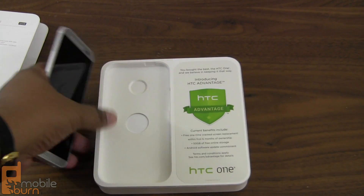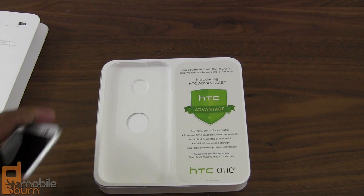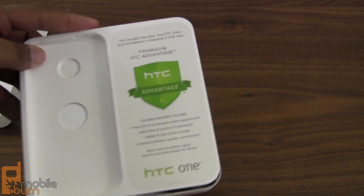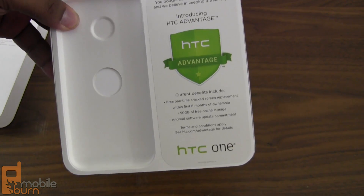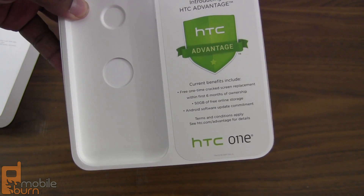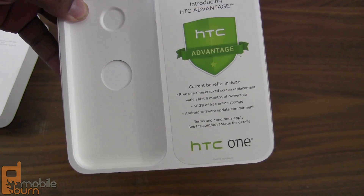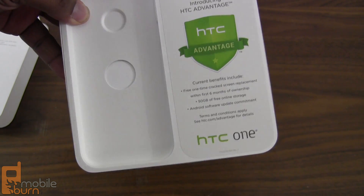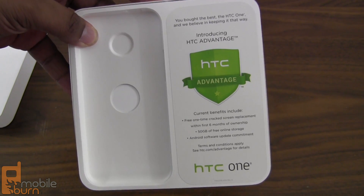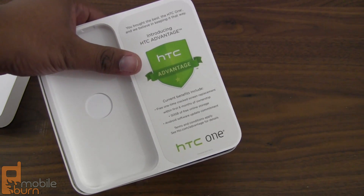Or the M8 as they called it — the 'mate' as I'm going to call it, annoyingly. A quick thing: when you open up the box you notice they have something called HTC Advantage. This is something I mentioned previously — if your phone cracks within the first six months, you'll get a free one-time replacement, no questions asked. This deal was primarily in the Americas.